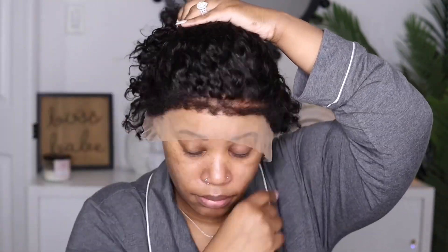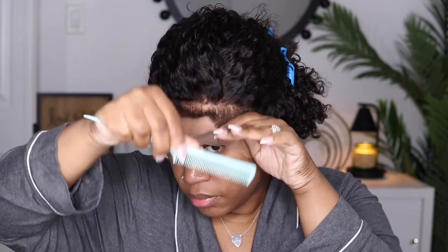This unit also comes with kinky edges, and at first I was taken a little back from it because with this type of curl pattern I feel like the edges should have been more on the curlier side — it just didn't flow together. So the first thing I'm going to do is comb out those edges, then take my tweezer and thin them out so I can figure out exactly how I want to style it.